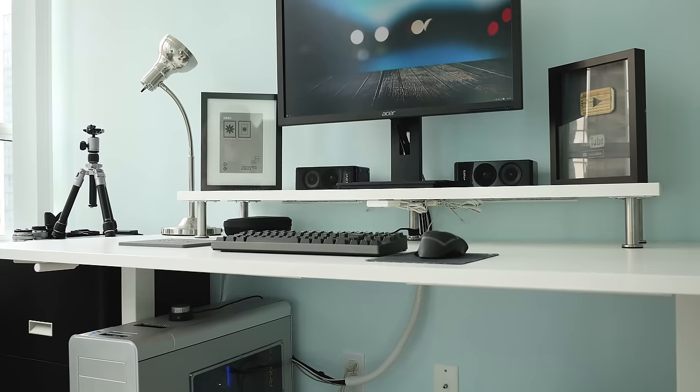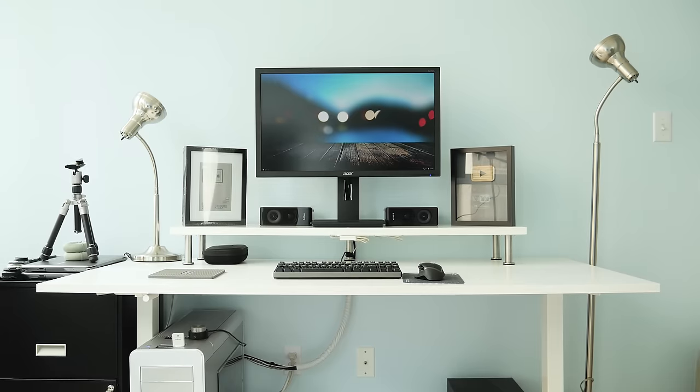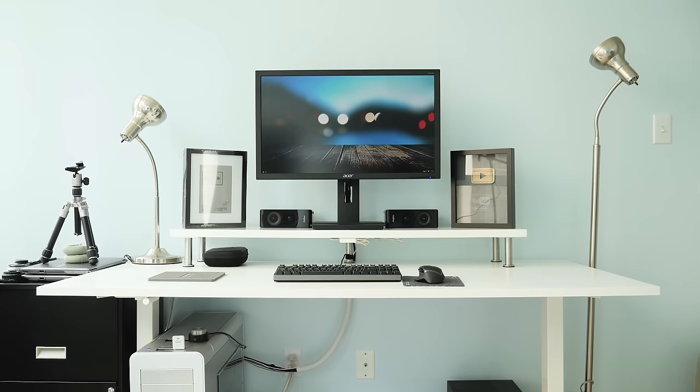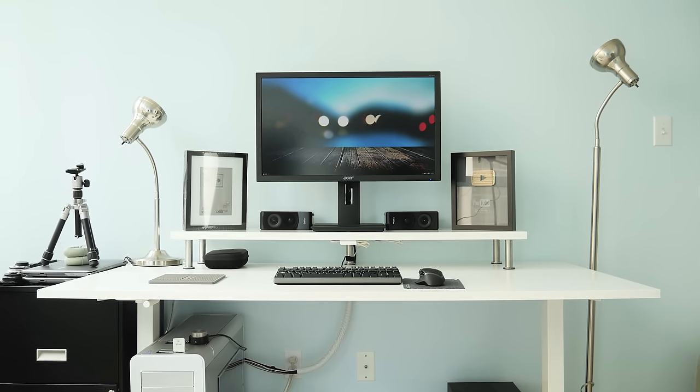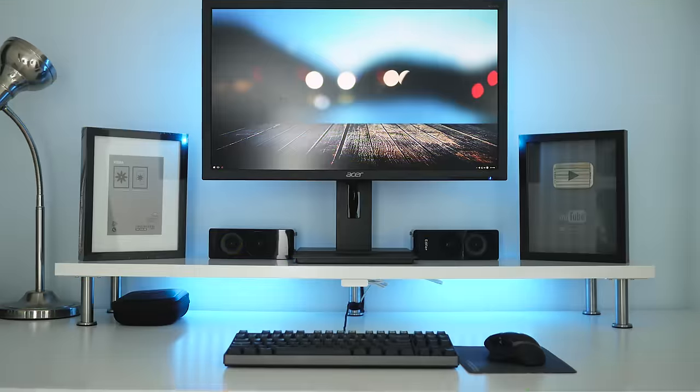So that's my desk setup for early 2016 — minimalistic, simple, and symmetrical. The setup is definitely not done and an ongoing work in progress. Hope you guys enjoyed the tour, you know what to do, and I'll see you in the next one.